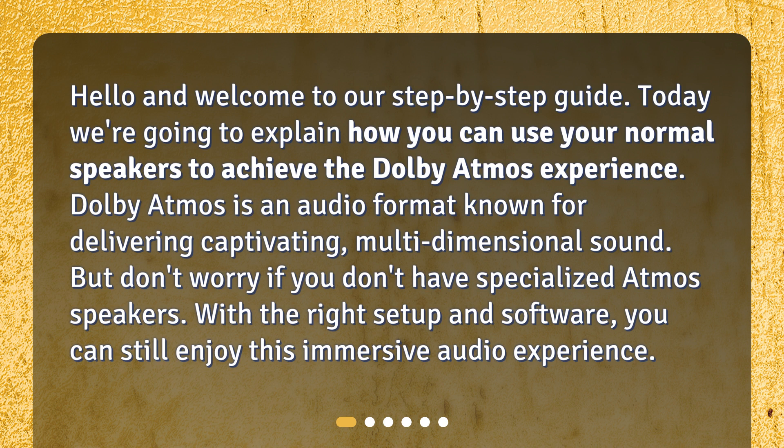Dolby Atmos is an audio format known for delivering captivating, multi-dimensional sound. But don't worry if you don't have specialized Atmos speakers. With the right setup and software, you can still enjoy this immersive audio experience.